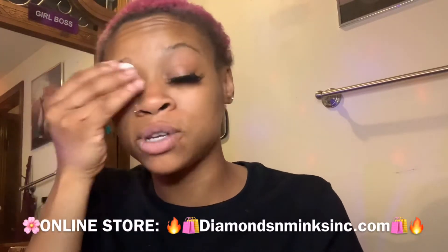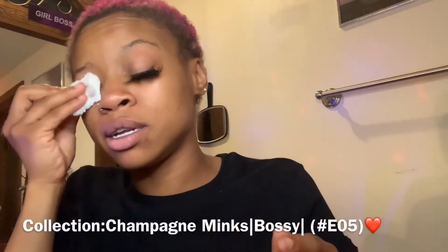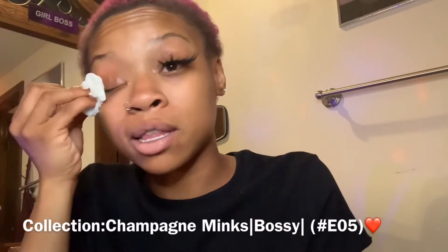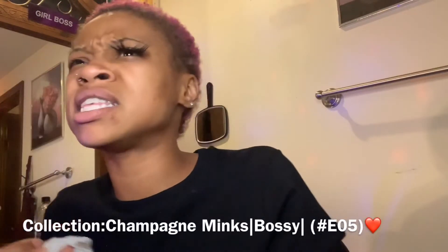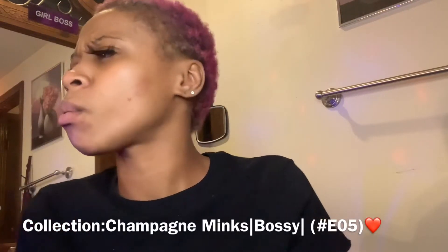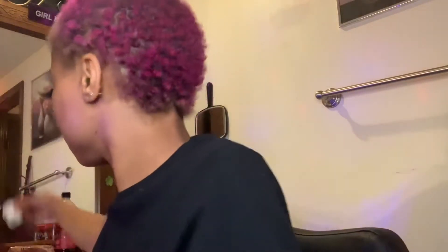The eyelash I have on my eye now is from my website, diamondsandminx.com — make sure you guys go check that out. As soon as I get it fully open I'll do a video on it. This number is E05 from the Champagne Collection, and it's called Bossy.